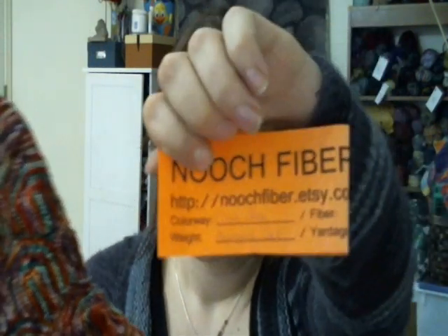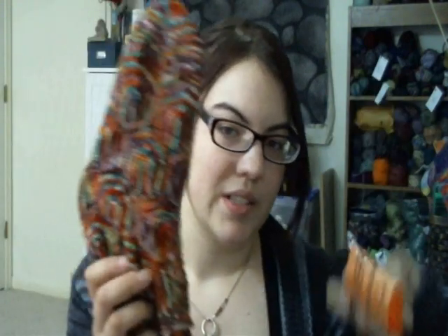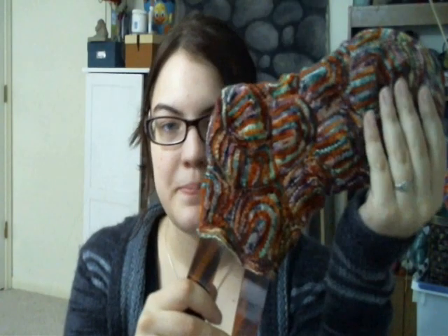The yarn I used is Nooch Fiber in the Morningside Sock base, which is 100% Superwash Merino — not Midtown, which is 75-25 — and the colorway is called Cloud Nine. So hopefully he will like them. Another pair of Christmas socks done!